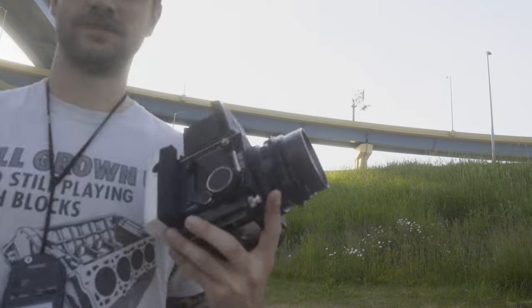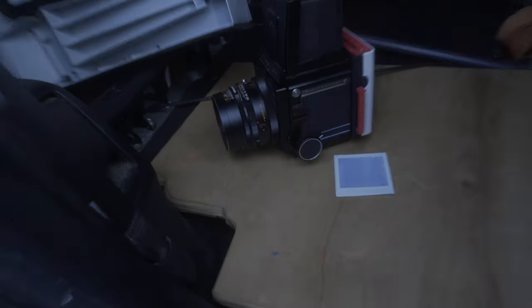I did it again — I shot it with the dark slide in. I literally just edited the part of the video where I said not to do that.